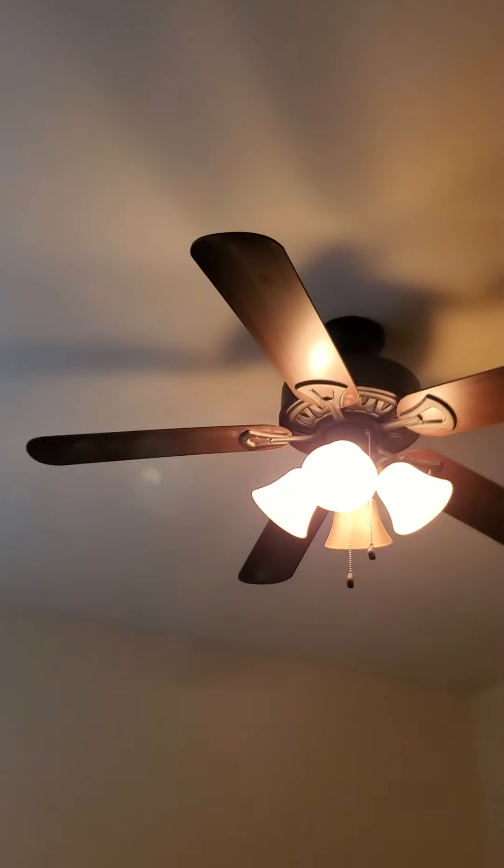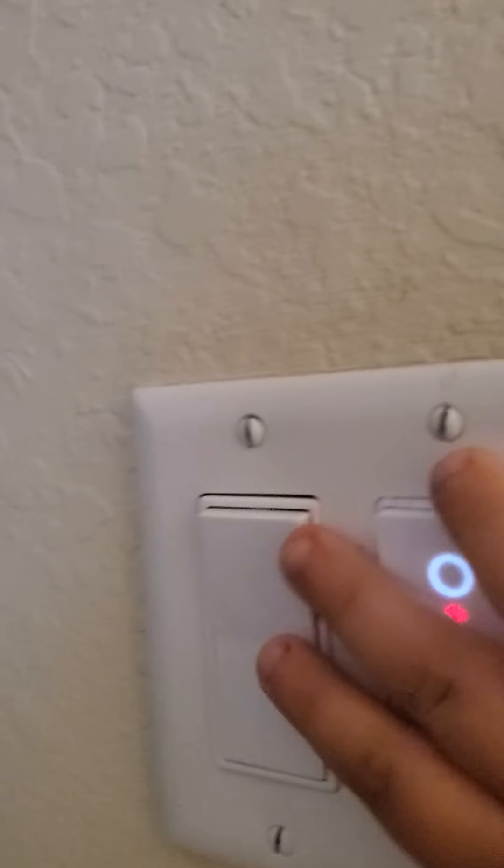This switch goes to that light, this switch goes to the light. This switch goes to that light. Say hi to YouTube — hi. This is my brother. Anyways in his room, this switch goes to the fan light and this switch goes to the fan.